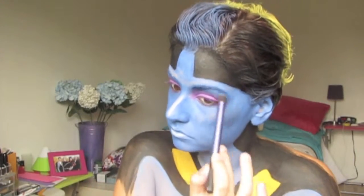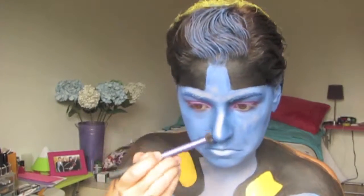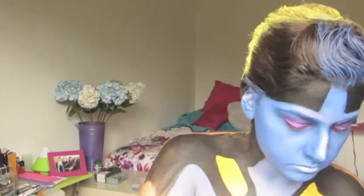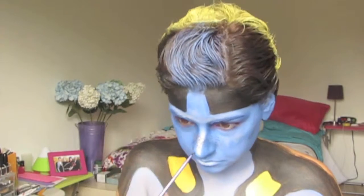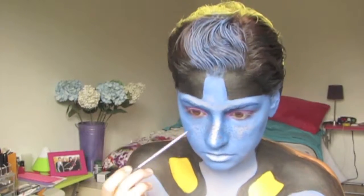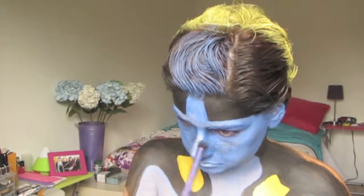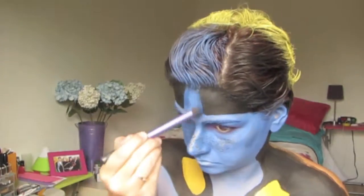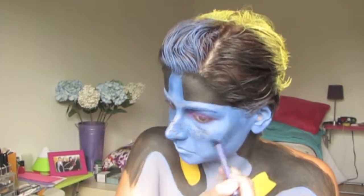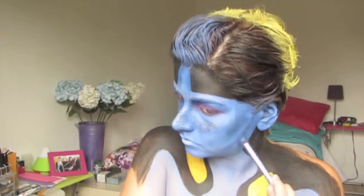To continue contouring, I grabbed some dark blue eyeshadow and went over my eyebrows and the area where the blue face paint and the purple were meeting, just to blend that out, as well as the sides of my nose. Then I grabbed some brown face paint to do freckles, because Dory has really cute freckles, and I continued contouring over the freckles so it's not too intense. Then right below, I did white on the sides of the cheeks and down my jawline to my neck — really anywhere where the blue and black would meet so that line wouldn't be so harsh.